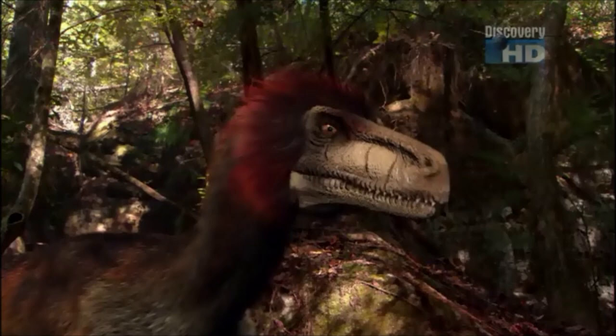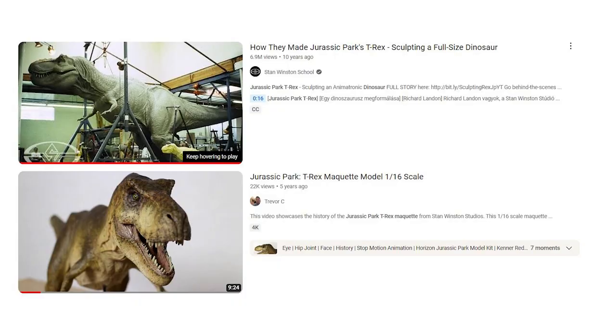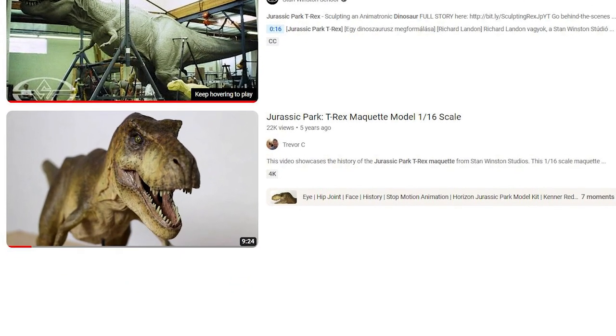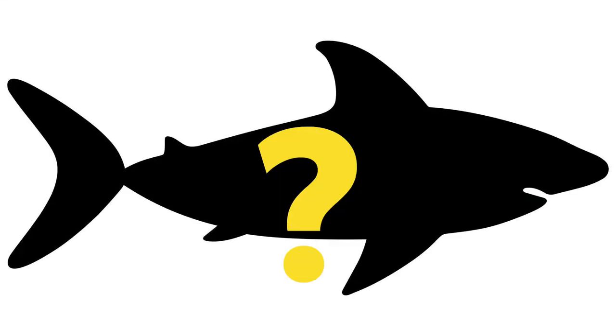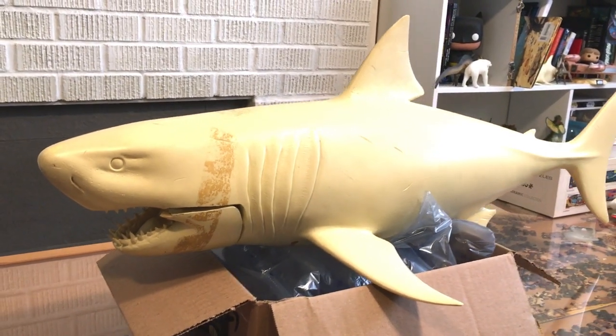Obtaining maquettes used in film is quite the challenge, but if you're enjoying this content, you might want to check out my Jurassic Park T-Rex maquette video — the very first video I ever made on YouTube. I'm also fortunate enough to own one more model — I'll give you a sneak peek. Can you guess what it is? If you can, leave a comment down below.